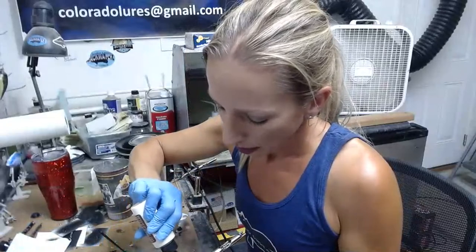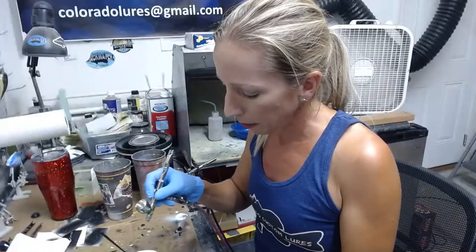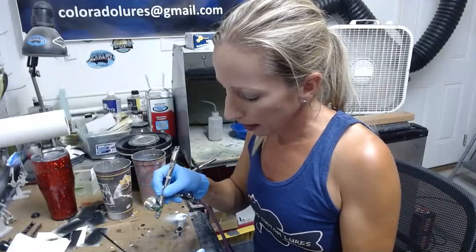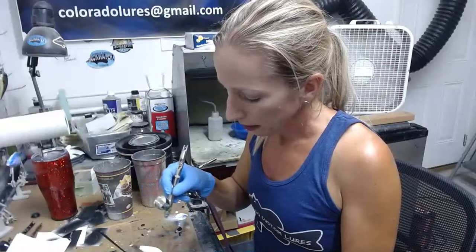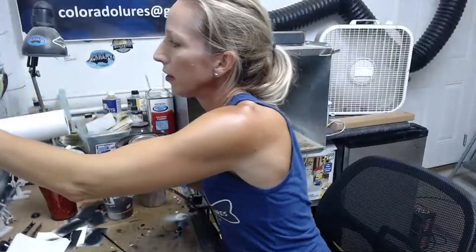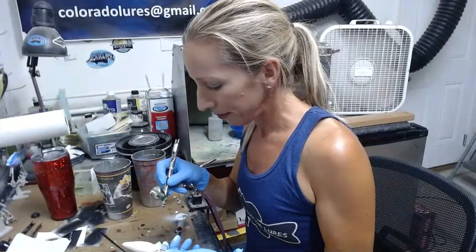Shane is great at Sugar Tape Custom Lures. If you guys haven't ordered blanks from him and you're a painter, he kind of goes above and beyond. A lot of these guys are great, like Backwater, but Shane has very great service too — he really goes above and beyond with free gifts and fast shipping. If you're a lure painter, you've probably heard of him. He's one of the main ones, and he's a good dude.